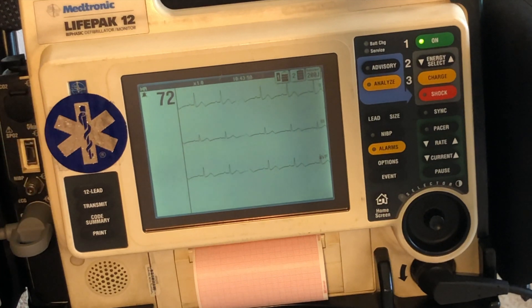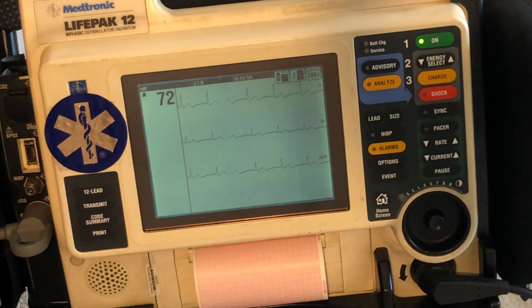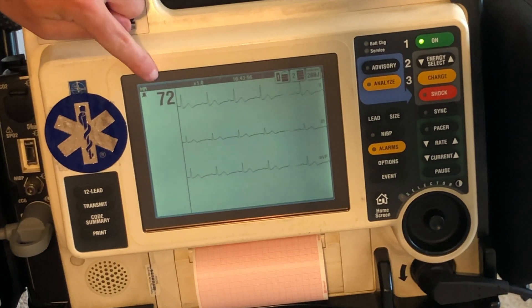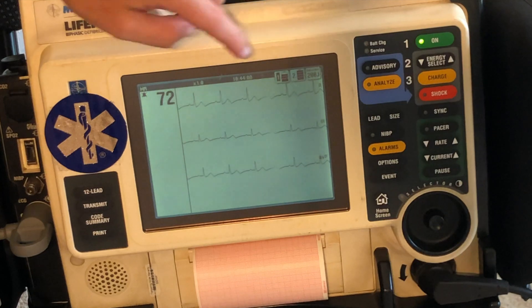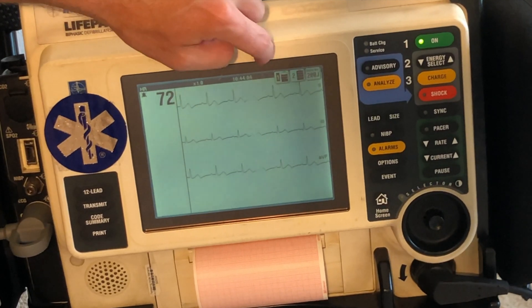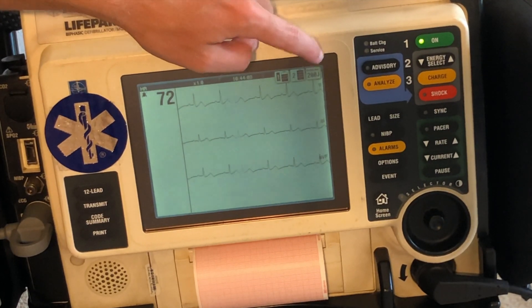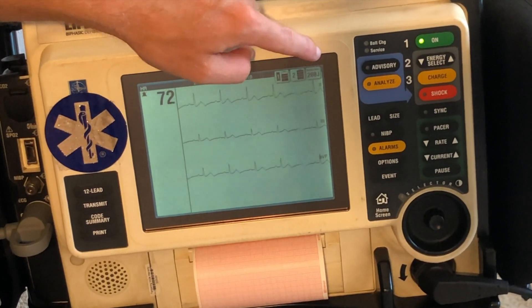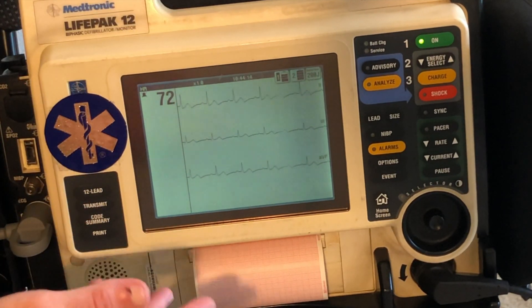I've zoomed in here so you can get a good picture of what we're doing with the monitor. You can see here we have the heart rate of 72, normal sinus rhythm, this is lead two. We have the time and the battery charge. And then we also have what the monitor charge is set to — doesn't mean we're doing anything yet. I'll show you how to do that later — just what the settings are showing.